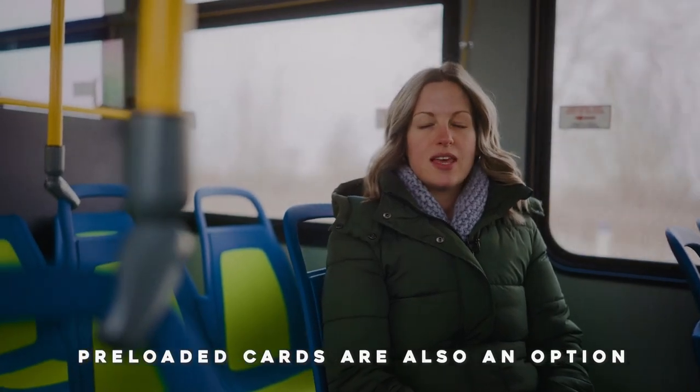In addition to the reloadable card, we also have pre-loaded disposable cards that can be picked up at any of our outlets or at the Cornwall Transit office.